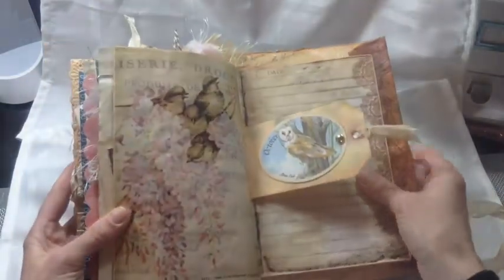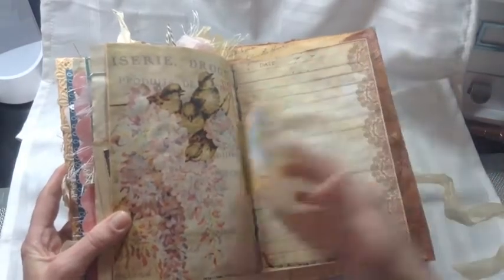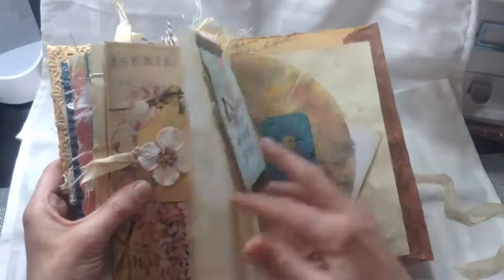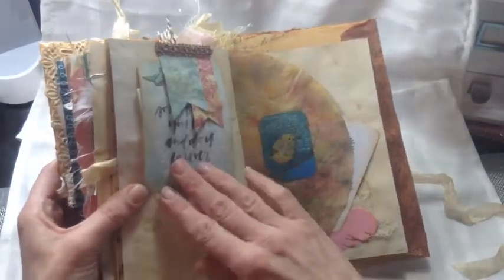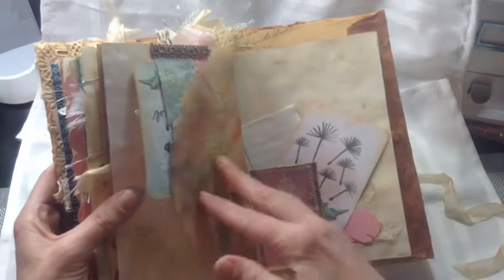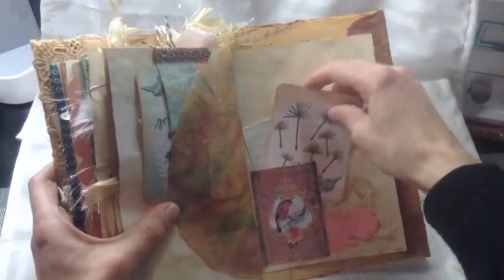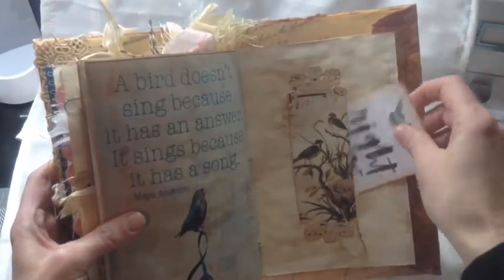Another pretty bird paper, another one of those tags, more grunge lace paper, another tuck spot. And here's the other side of that coffee filter and I just put another quote on there. Another tuck, another quote, and another little belly band at the end.